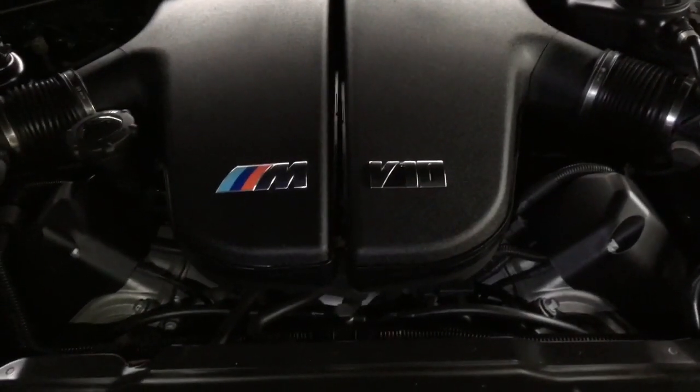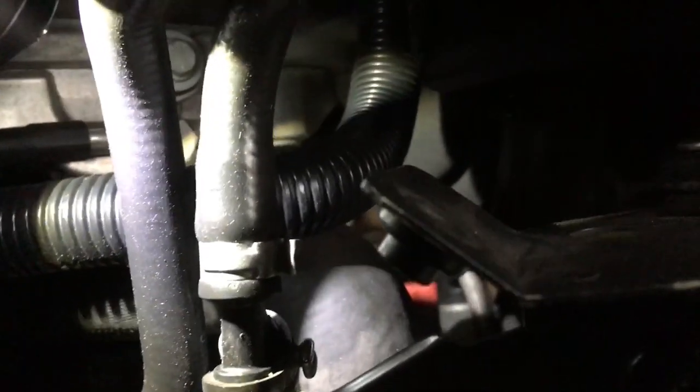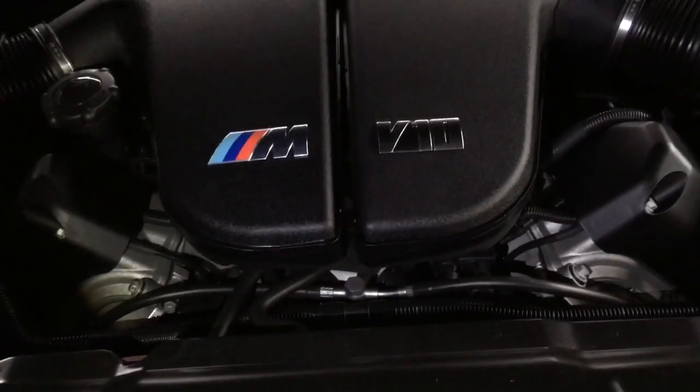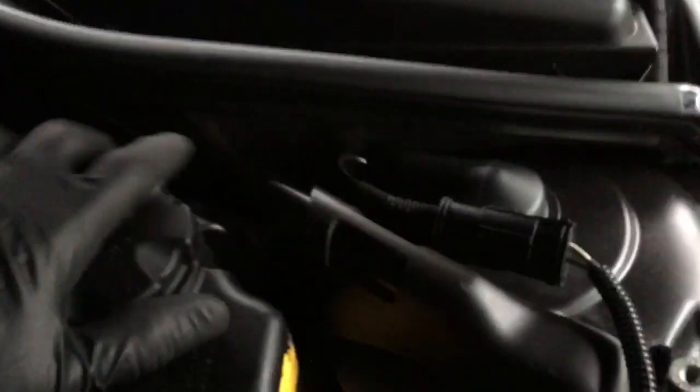First off we need to drain the coolant. Get the front end of the car up in the air and remove the plastic under tray. There are two drain points on the radiator — one halfway up on the left-hand side with a red valve handle, and one in the bottom right corner. I'm doing a full coolant drain so we'll drain from the bottom. Each drain point has a valve with a hose connection — I've got a 3/8 or 10mm ID hose running into a drain pan. Just unscrew the red valve handle until the coolant starts draining, then remove the expansion tank cap to speed up the process.